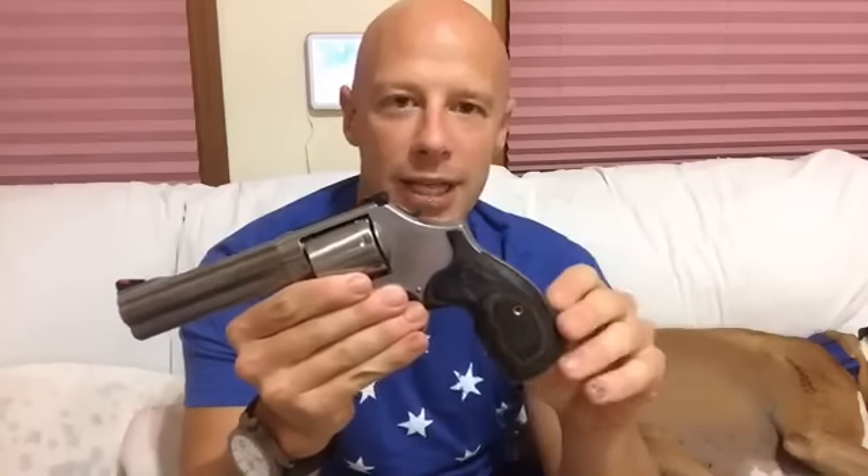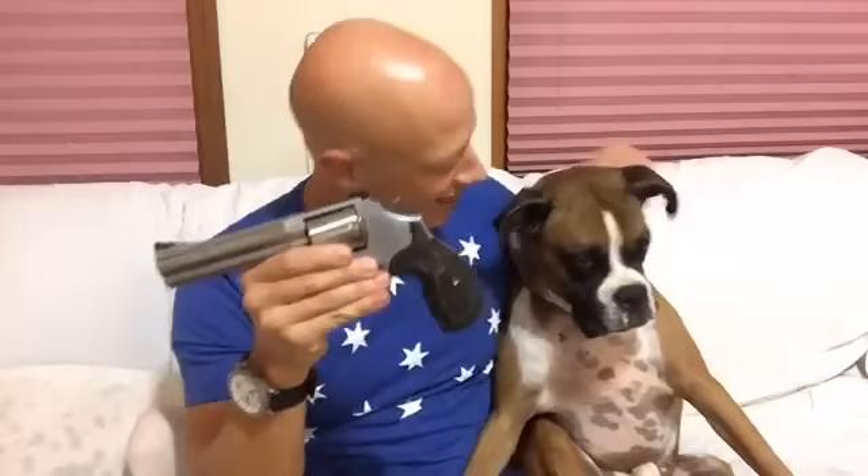And then the grips — again, I'm thinking G10 material, maybe VZ or Hogue, but open to wood. Let me know what you think down below. We'll grab our video assistant Mr. Glock here and make sure we wake him up. He's like, why are you waking me up daddy, in the middle of a good nap. Alright, we're going to sign off and see you guys in the next video.